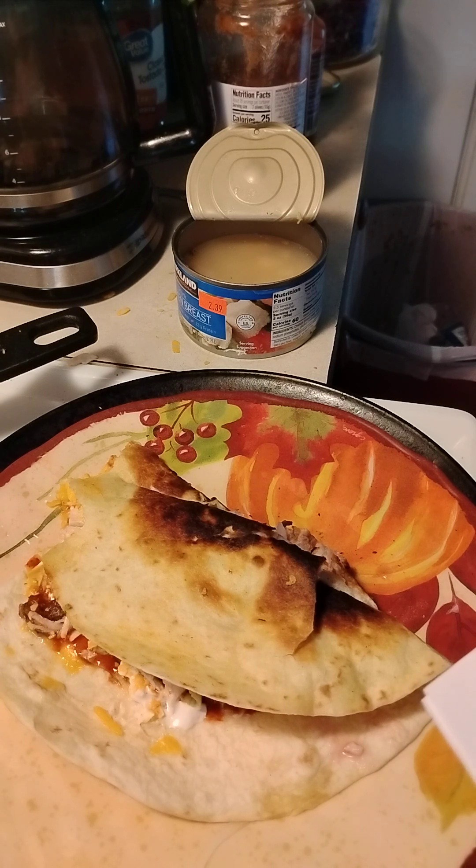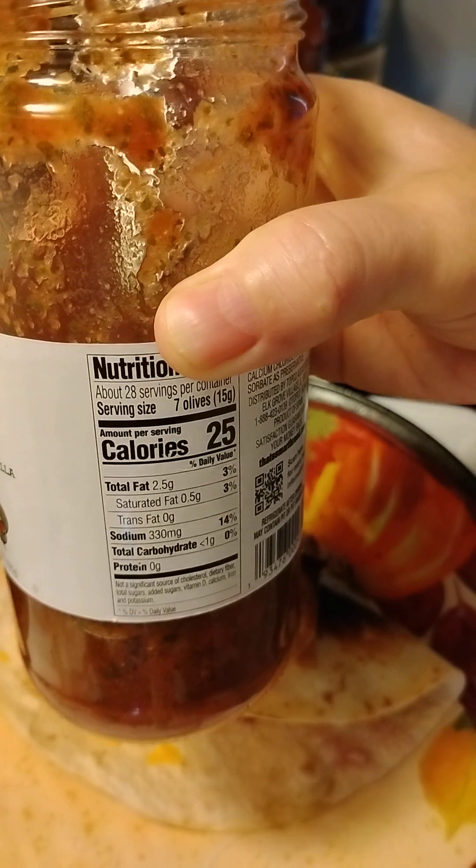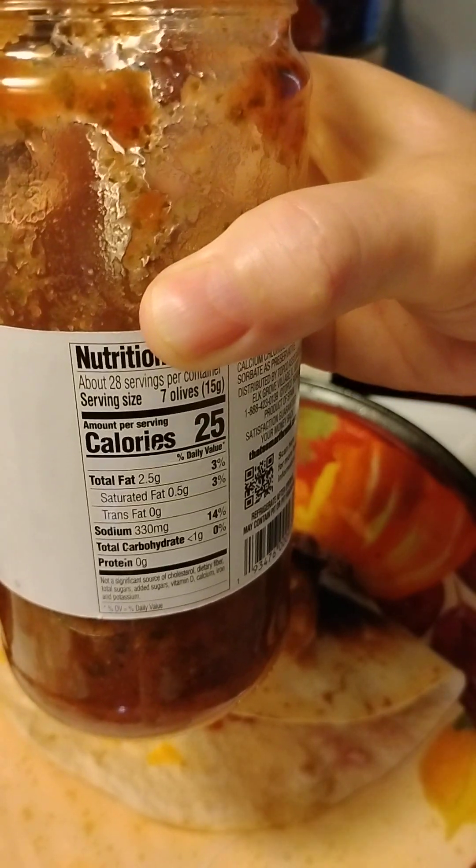One half cup of finely chopped fresh cilantro leaves, one tablespoon of lemon juice — that's how you make the pico de gallo sauce I made. You'll need some Roma tomatoes to start.